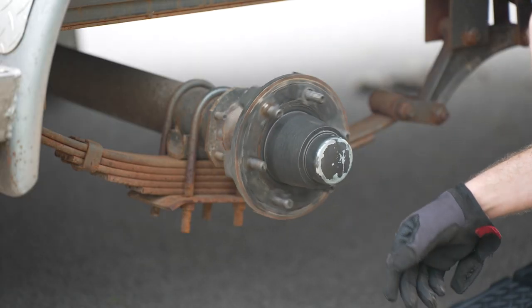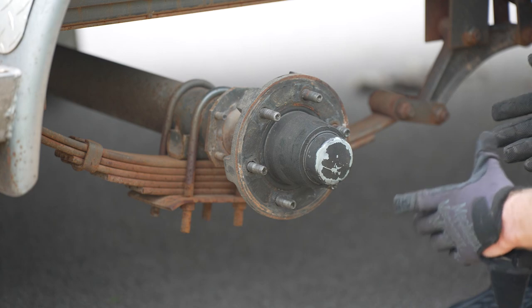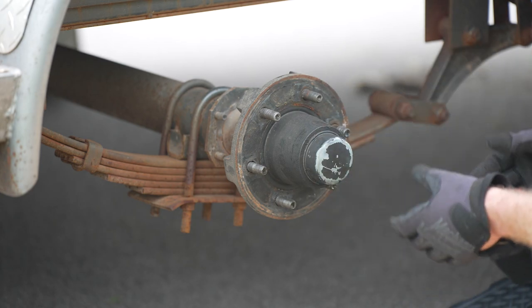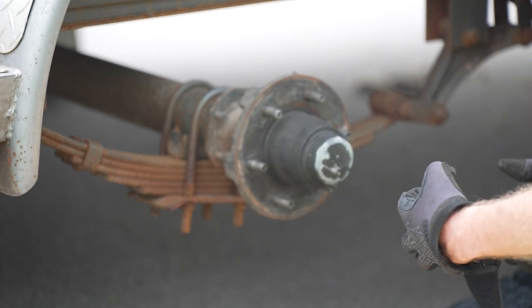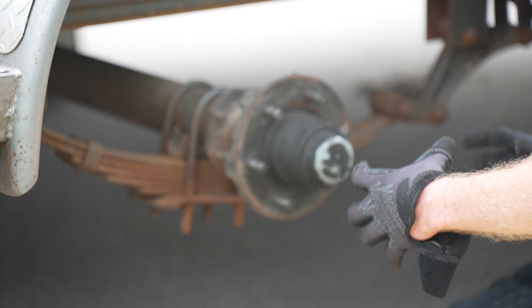For this video, I'm doing the idler axle — there's not any brake assembly on here, but the process is the exact same. If you had a brake assembly, the part where I pull this hub off is the part where your entire brake drum would come off.